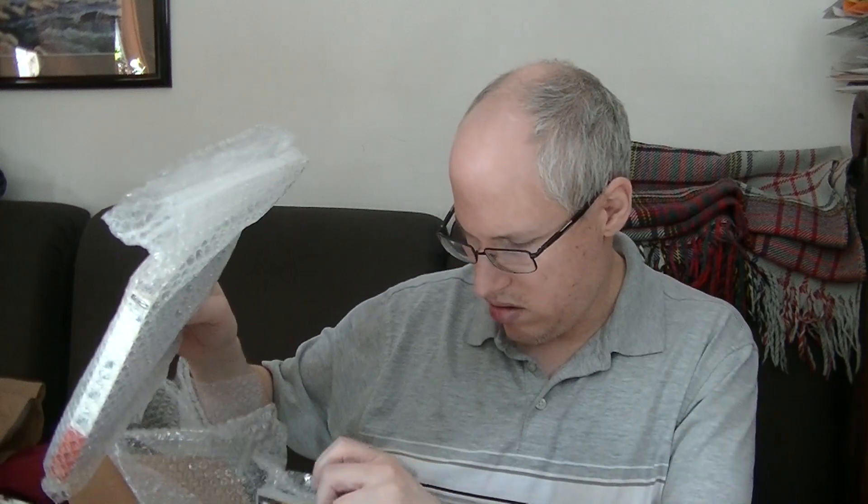Next up, this is the package from Oregop. I don't think there are any surprises here — he reached out and said he had a couple of games on my list and asked if he could send them my way. But whoa, maybe there is a surprise. Maybe there are a lot of surprises.